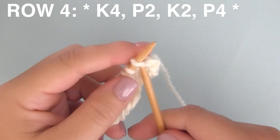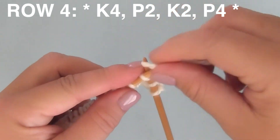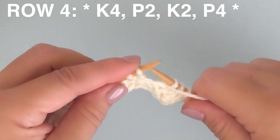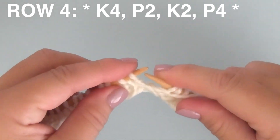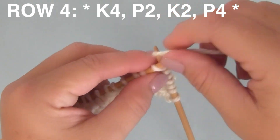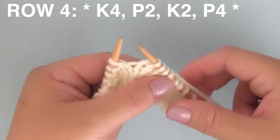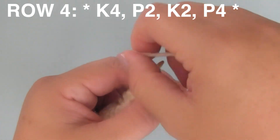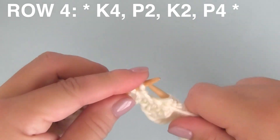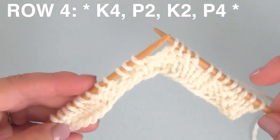Row four. We're beginning with knitting four stitches. Then bring the yarn to the front and purl two stitches. Bring the yarn to the back and knit two stitches. Finishing up this multiple of 12 by purling four stitches. I really like doing patterns like this that have really neat designs — all you have to do is follow the pattern and a really cool design will emerge in our parallelogram knit stitch pattern.